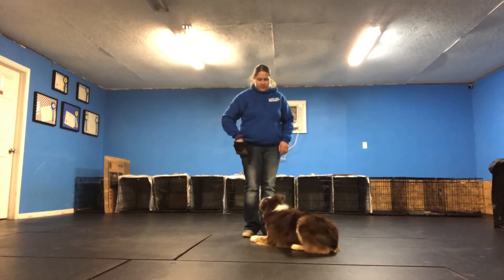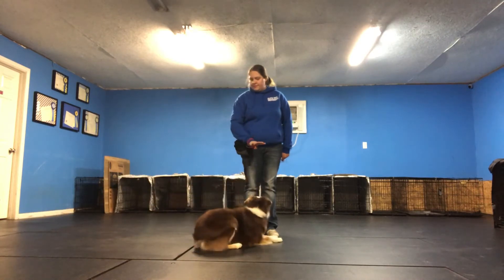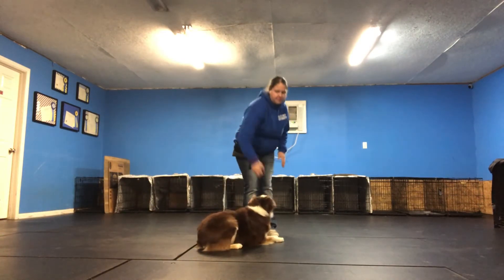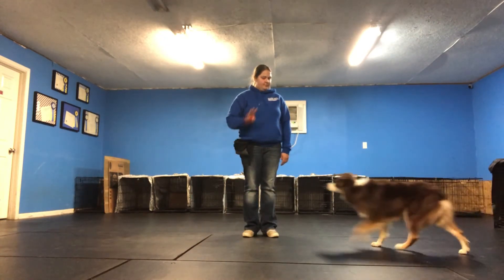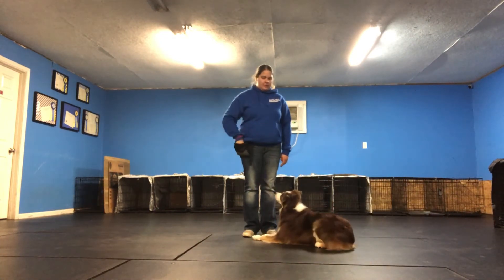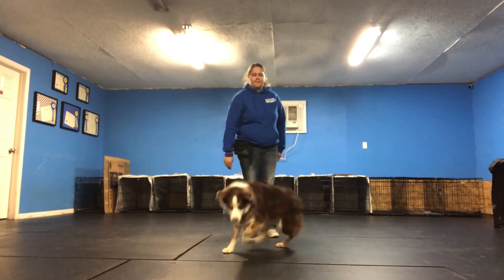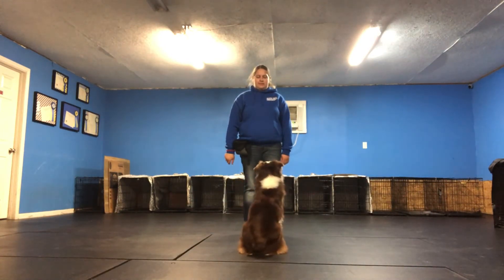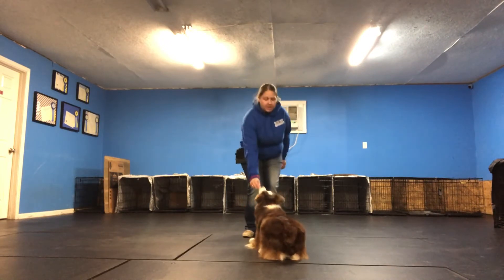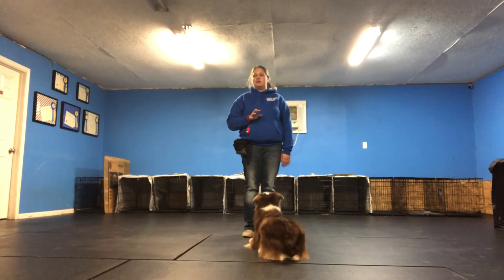Click and treat. Good girl. Break. That one was from a standing position. Break. Another standing position. Break. This time I'm going to wait for her to sit, and then show her the hand cue. So she can do it from a variety of positions, responding to the exact same hand cue, the exact same hand motion. She's getting her clicks and her treats right after.